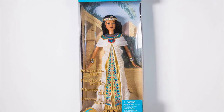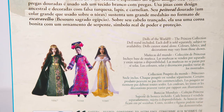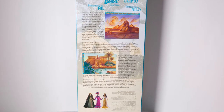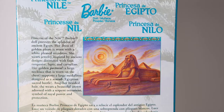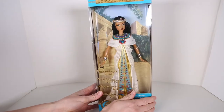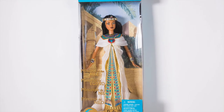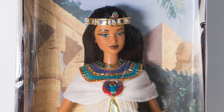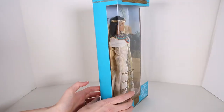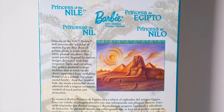This is Barbie 2001 Princess of the Nile, Collector Edition, Dolls of the World. Princess of the Nile Barbie doll portrays the splendor of ancient Egypt. Her dress of golden pleats is worn with a white pleated overdress. She wears jewelry inspired by ancient designs decorated with faux turquoise, lapis, and carnelian. Her golden pectoral — a large necklace worn on the chest — supports a large medallion designed as a scarab, the Egyptian sacred beetle. Atop her braided hair, she wears a beautiful crown adorned with a serpent ornament, symbol of royal power and protection.